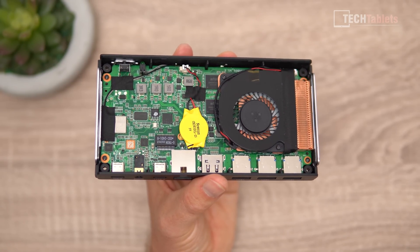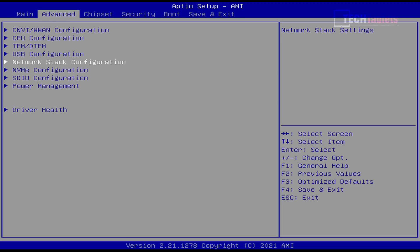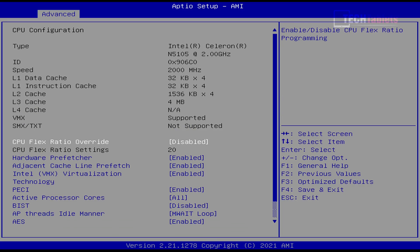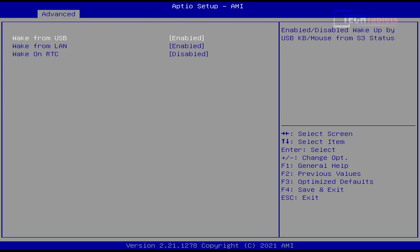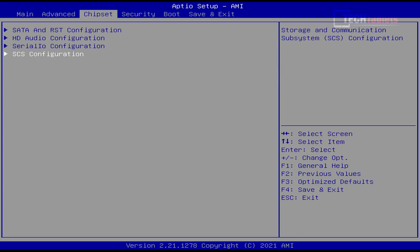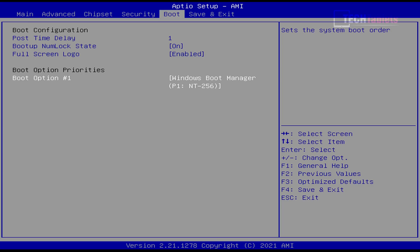Looking at the BIOS, there's not a lot under the advanced tab. There are some interesting-looking settings, but when you go into them you really don't have the options I'd like — for example, setting power limits. Power management doesn't let you adjust CPU power limits at level one or two at all. The chipset tab has nothing interesting, and the boot tab just lets you change boot order if you install a second drive.